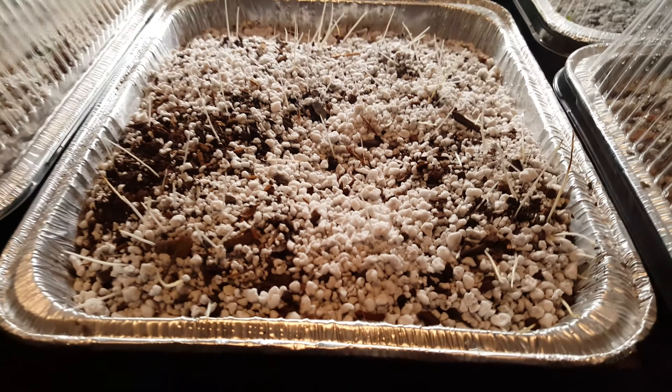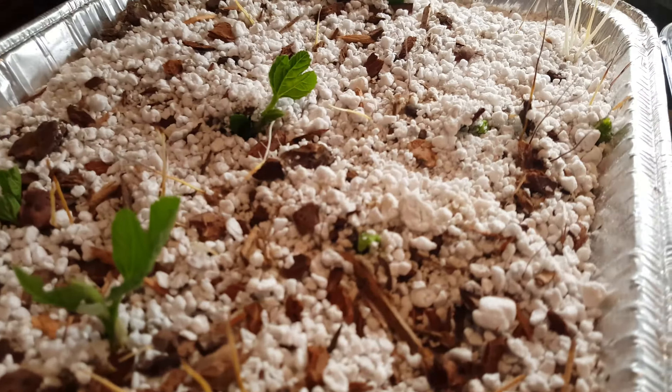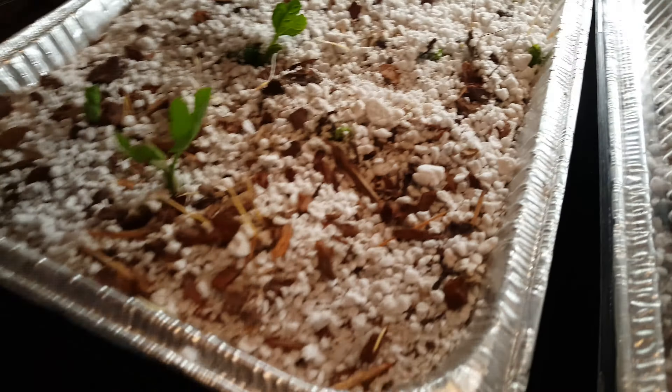This other tray was done about a month earlier, and you can see the difference in terms of growth and development. You can see some roots in the back corner, and there's a whole bunch of leaves that have come out.